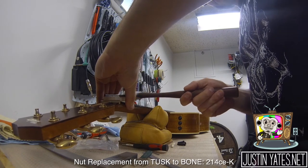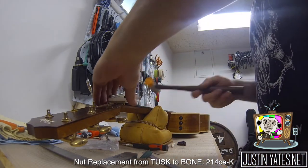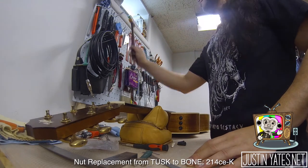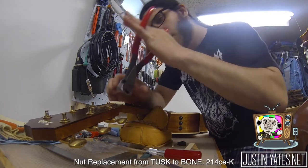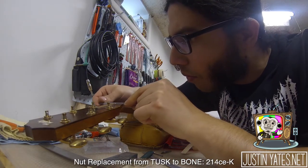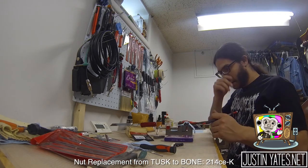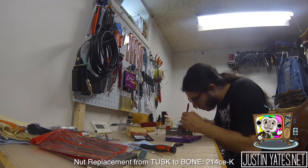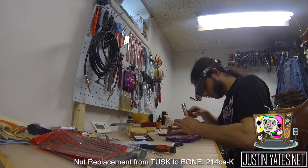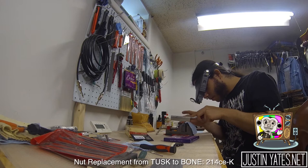Next up is doing the nut replacement from tusk to bone. What was kind of funny about this bone piece is that it didn't want to come out — not because of really strong glue, but because it was cut almost perfectly and it just fit so snug. A few love taps and a couple pulls and that thing was ready to come right out. There was some leftover adhesive in there, so he was filing it out just to make it clean so we could fit the new one in there nice and snug.